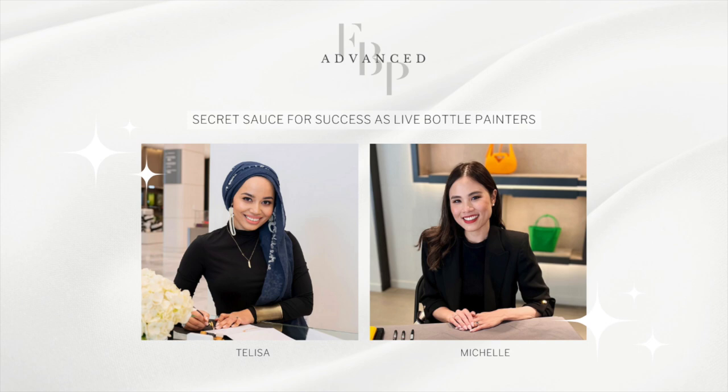Let us introduce ourselves. I'm Michelle, and I am from Honolulu, Hawaii. I do calligraphy, bottle painting, and hand engraving for live events and brand activations. I am also the creator of the Fundamentals of Bottle Painting course, FBP, where I teach how to speed paint a bottle within 5 to 10 minutes for on-site events and in-studio commission pieces.